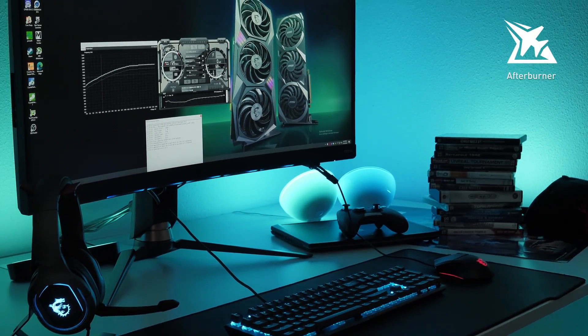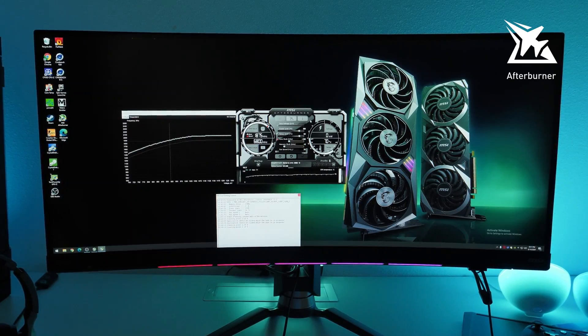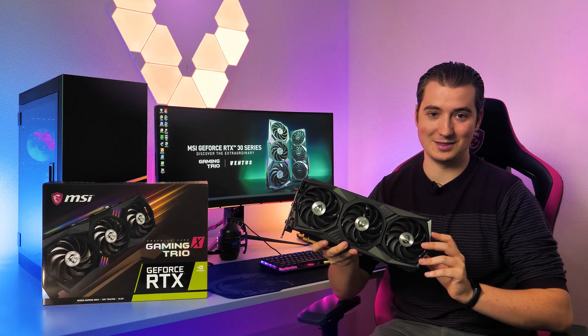Squeeze out even more performance using MSI Afterburner with the OC Scanner feature for safe and easy overclocking. If you want to learn more about the MSI GeForce RDX 30 Series Gaming Trio graphics cards, please visit the product page.